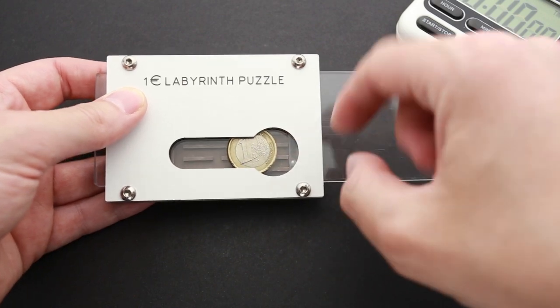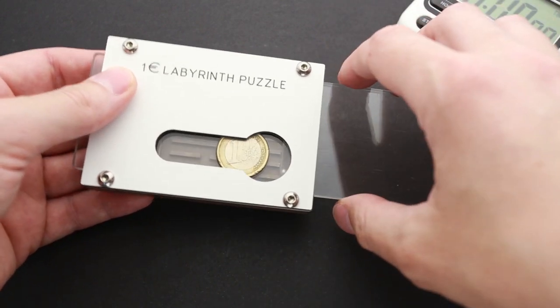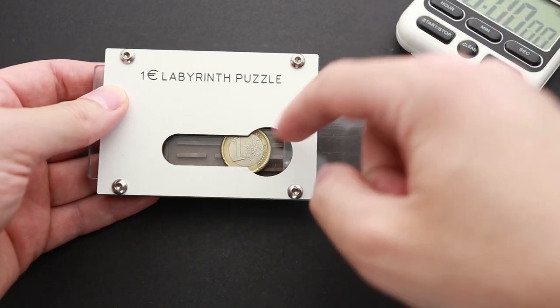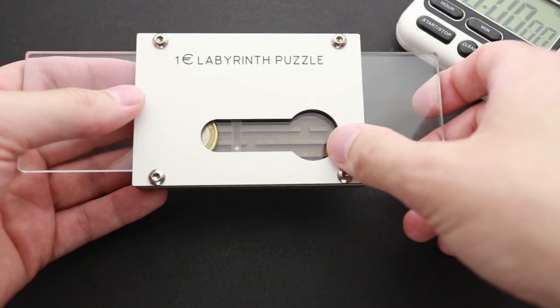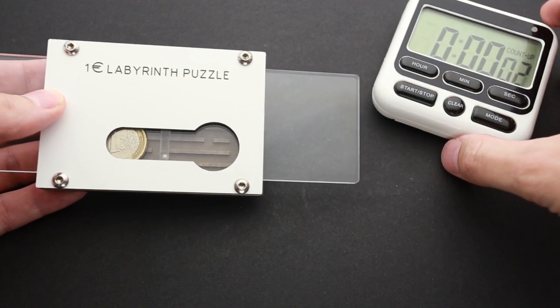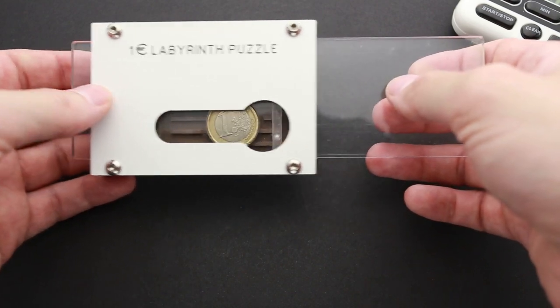If I move it about one centimeter to the right — or roughly a fraction of an inch if you use Imperial units — then I'll be able to remove the coin. So, solve the labyrinth. That is easy, I think. Let's start my timer first and see how hard it can be.